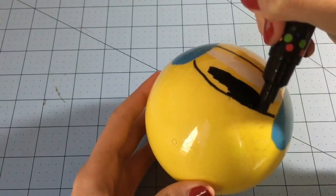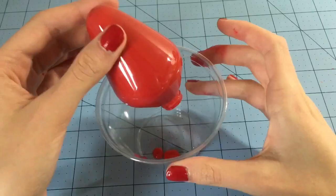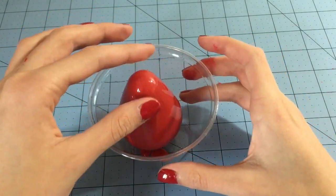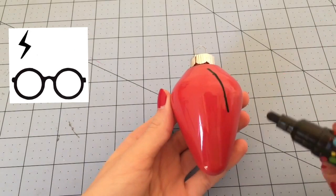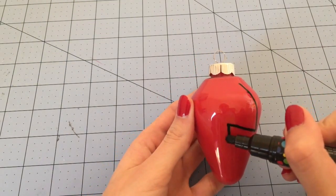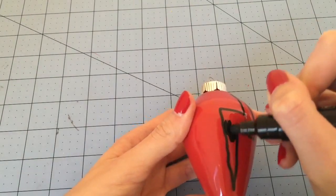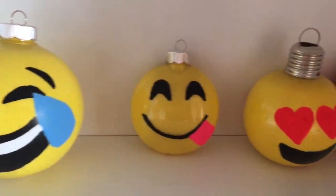For the Harry Potter ornament, I used red acrylic paint and did the same process as the others. I used black to make Harry's scar. I would have used gold to make it Gryffindor colors, but I only had a bright yellow, so I just used black instead.